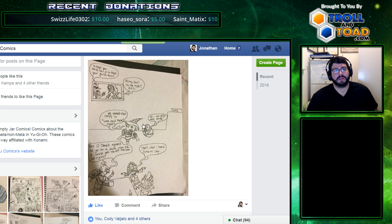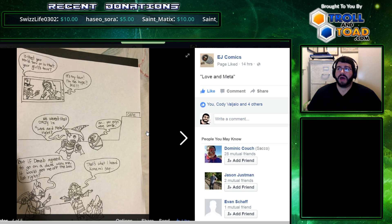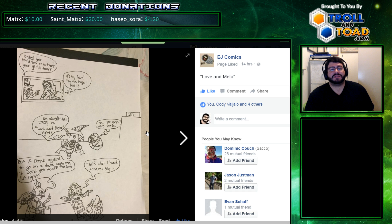I grew up with webcomics. It's something I would do every day before school — Sluggy Freelance, Dominic Deegan, those kind of comics. So I really have a soft spot for webcomics, and a Yu-Gi-Oh! based one has been missing from the community.